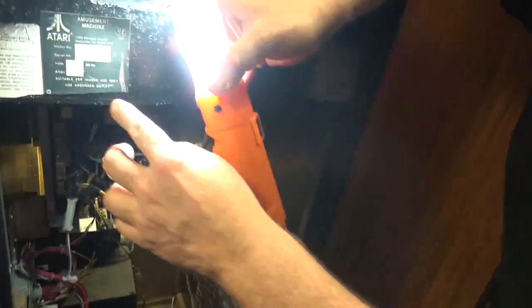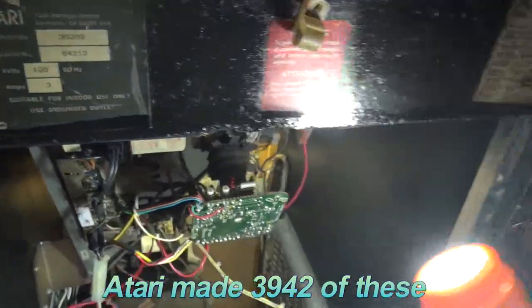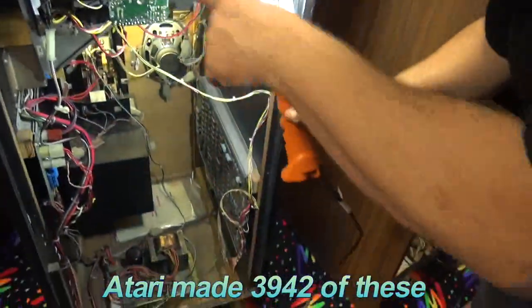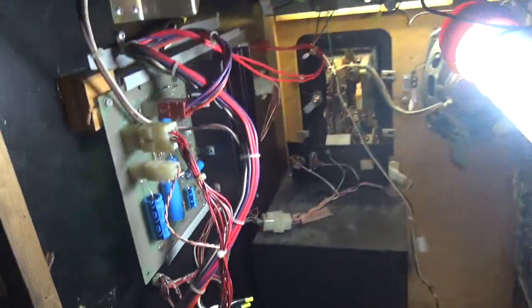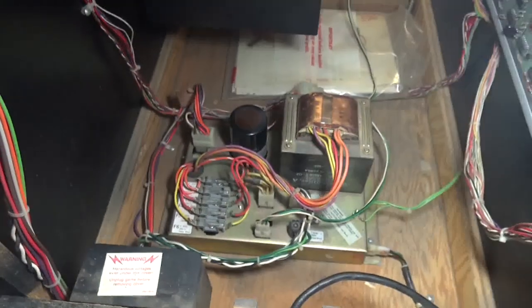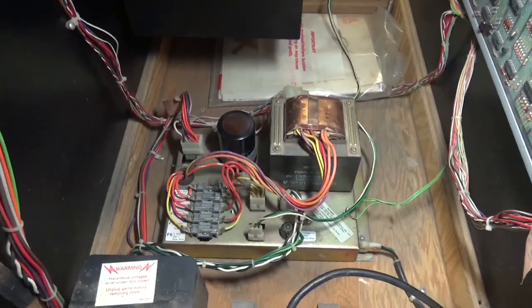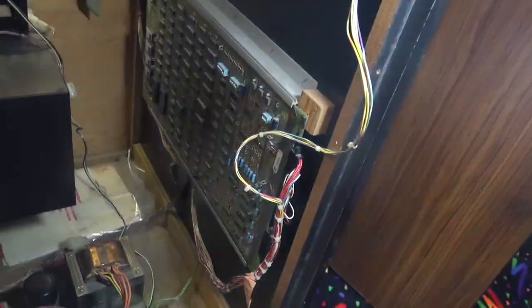Let's look at Centipede — serial number 4213. Maybe somebody can take that information. We have a G07 in there — new flyback, all new caps, just like we usually do with the Bob Roberts kit on the whole board. And the Bob Roberts cap at the bottom. We did take the logic board out, clean all the chips, and there's a book inside.